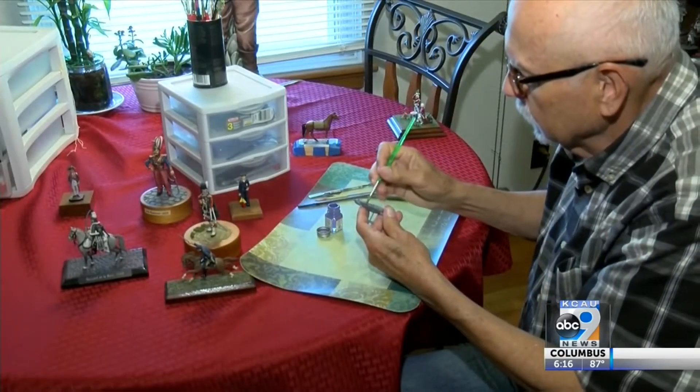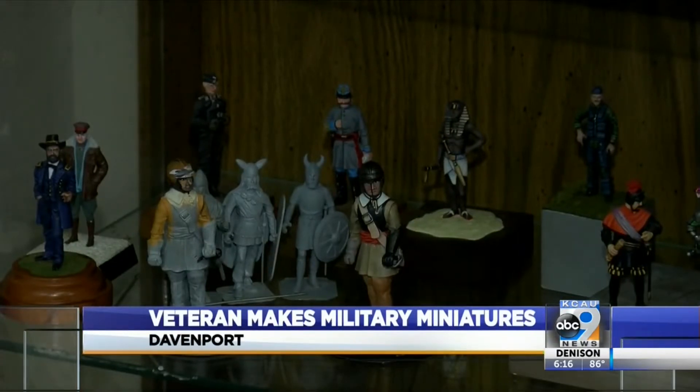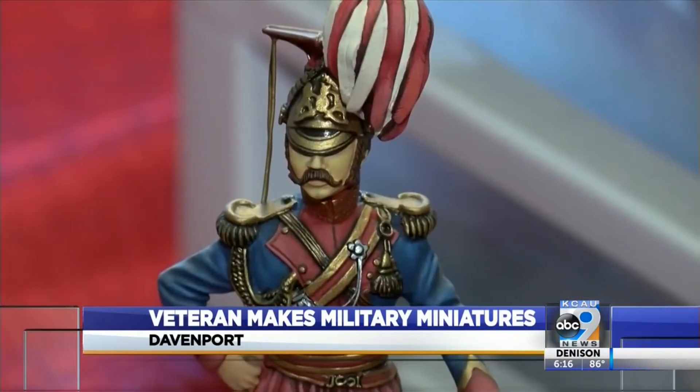Oliver Williams took on a new hobby 57 years ago when he started collecting lead military figures and then painting them. When he was in his teens looking for something to do, he found a magazine article that piqued his interest.